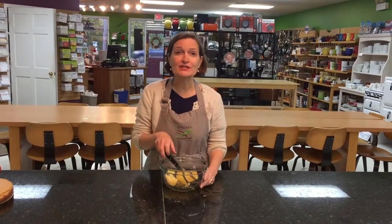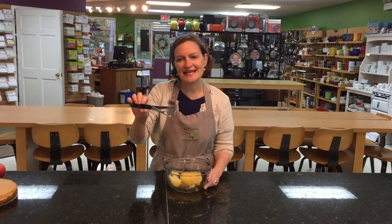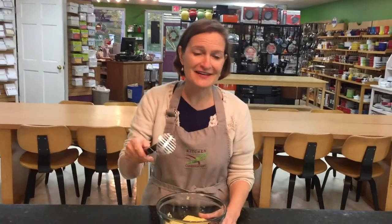Welcome to Tool Time at Kitchen Conservatory. I'm Ann Corey, and although I love silky smooth mashed potatoes, some people like it chunky. The best way to make chunky mashed potatoes is with this small but mighty potato masher from Lampson, which is made in America.